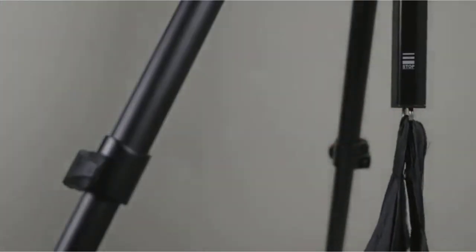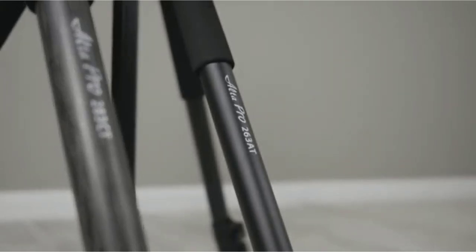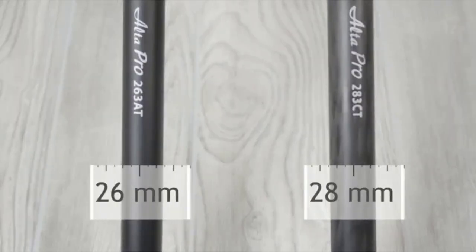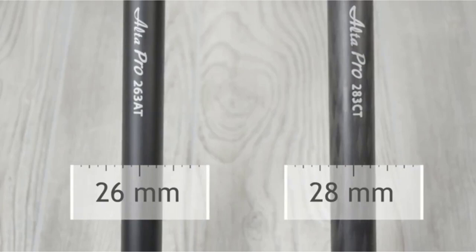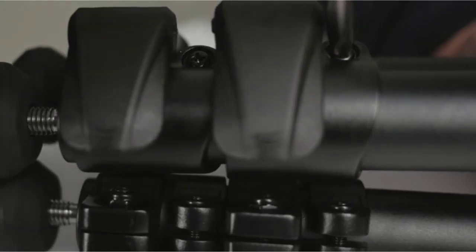Non-slip spiked rubber feet are useful for keeping the tripod in place. It's packed with other useful features too, including a quick-flip leg lock and an instant swivel stop-unlock ISSL system that allows for quick repositioning of the central column, and a removable hook for hanging camera accessories.